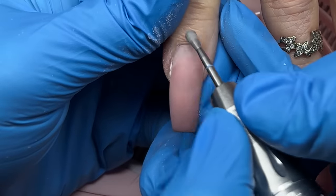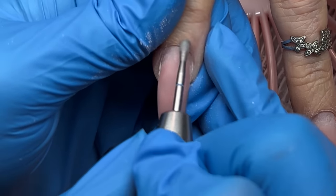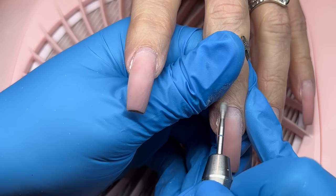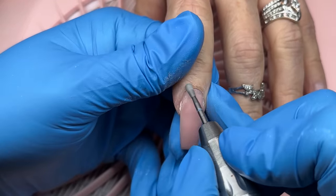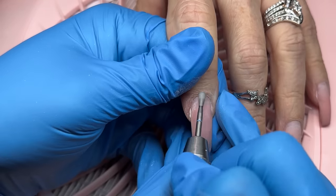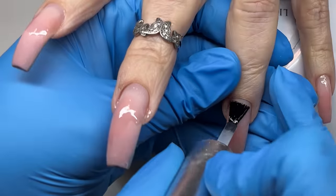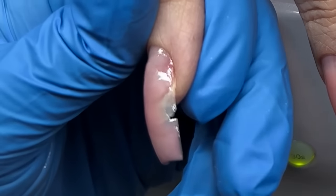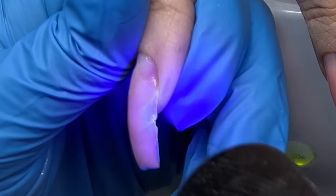I generally use this bit mostly in reverse — it feels more comfortable for me, but I'll use it both ways. I'm just using this to buff as much of that dead skin off of her live skin as I can. We don't want to make it feel uncomfortable. I didn't want to do any nipping on her. So I'm applying tack — I cleansed the nails off with Pro Cleanser, then I'm applying tack, which is from Light Elegance. So we cured that.